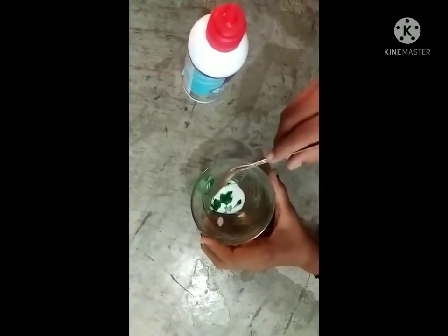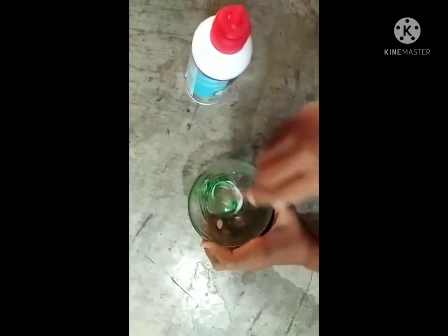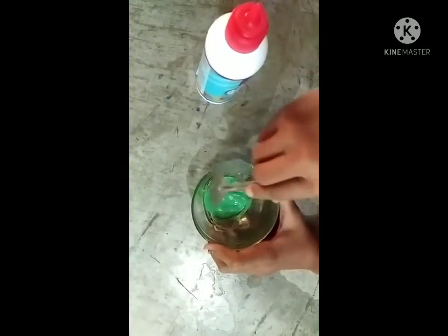So guys, I have added color here. This is really, really hard because I must come with a skin. Make it very brown.